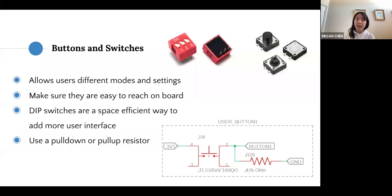Buttons and switches let users toggle between different modes and settings — make sure they're easy to reach on the board, not somewhere awkward like underneath your batteries. DIP switches are a space-efficient way to add more user interface and give you more settings to configure in software. When setting these up in your circuit, always add a pull-down or pull-up resistor to ground to prevent debouncing.